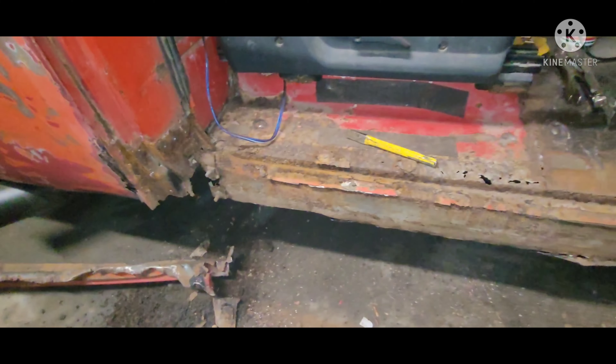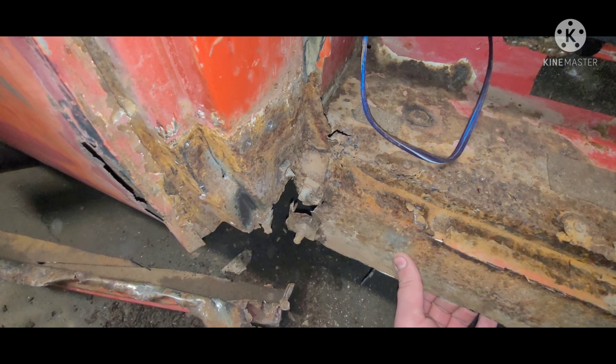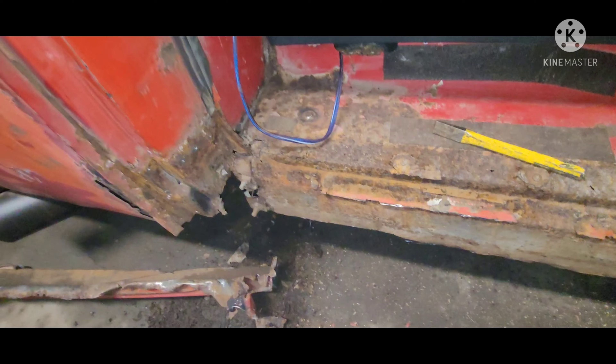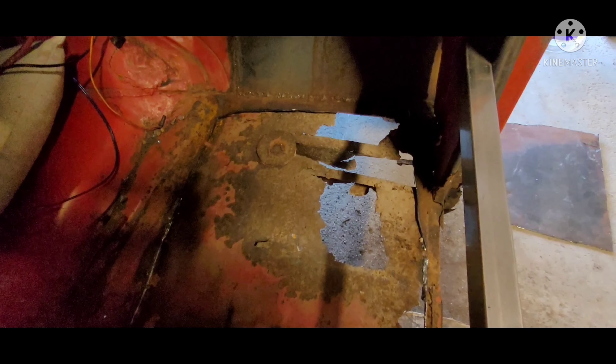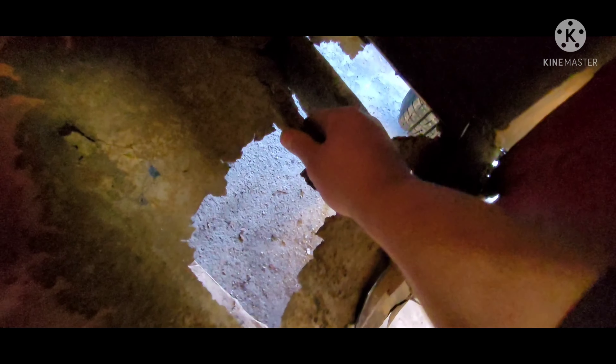Now that that's off, I'm gonna take some measurements from those bolts on the floor so I don't screw anything up when I put this all back together. What was underneath that — that's the body mount right there, or the cab mount.